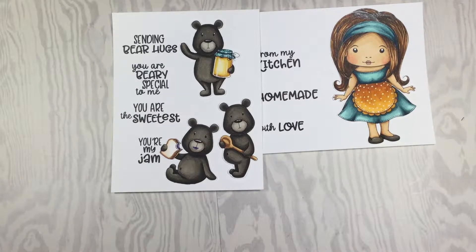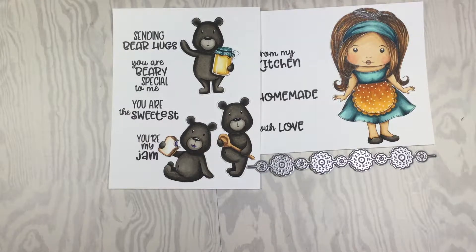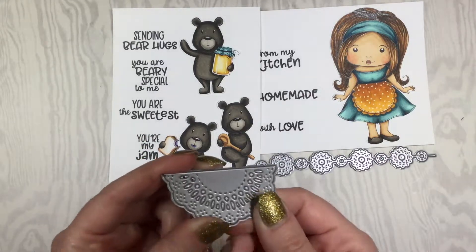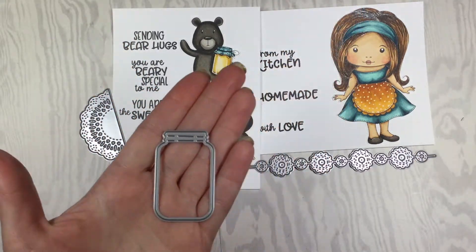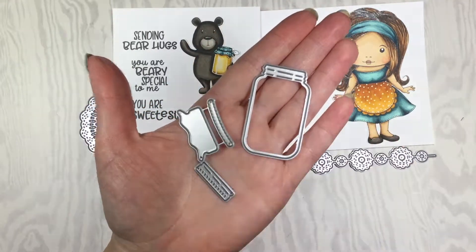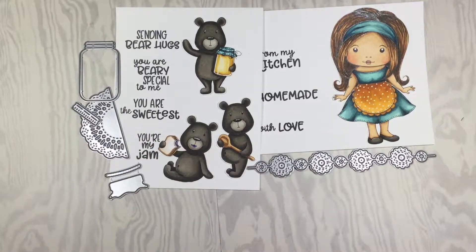Our dies this month include a really fun doily die — I love the border dies, they are so much fun. It's a nice good length. We also have a doily that's a half doily; if you cut two of them and put them side by side they will form a full doily, so this is a really fun accent. Then this last one is really fun: we have a canning jar die. Not only do you get the canning jar, you also get the lid and a fabric cover, so it can be like the decorative jar cover you see on the bear up here.